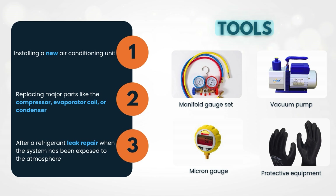Make sure you have these tools ready: a manifold gauge set, vacuum pump, micron gauge used for precise vacuum measurement, and protective equipment like gloves and safety glasses.